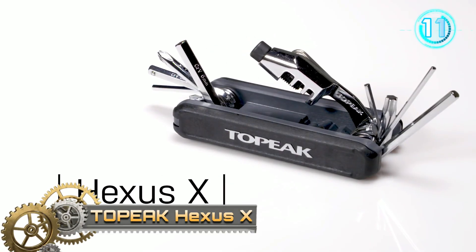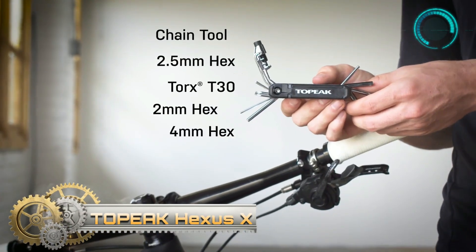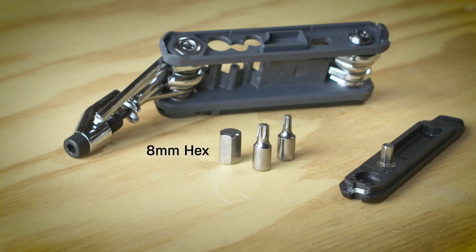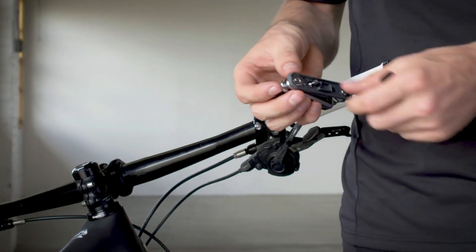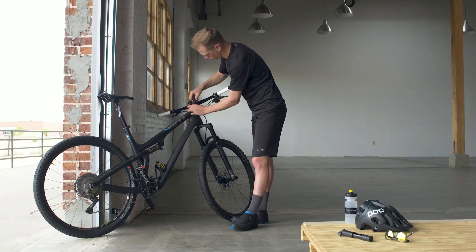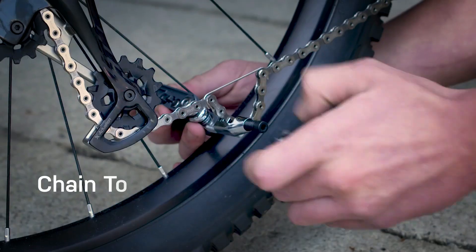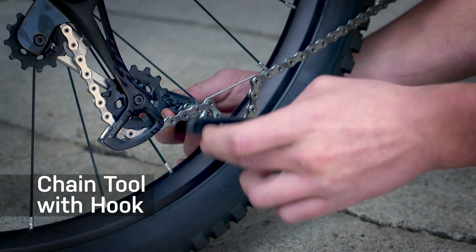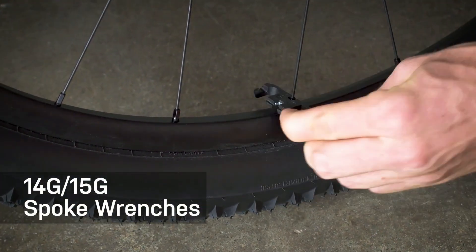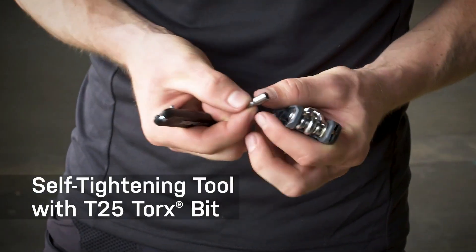Topeak Hexus X — an award-winning 21-function multi-tool with an updated design to store T15, T25, and 8mm hex tool bits and side-mounted tire levers securely. It includes a self-tightening tool and a press-to-core tool to tighten or remove two-piece press-fit valve cores. An excellent choice for both road and mountain bike riders, and the chain tool is compatible with single and multi-speed chains up to 12-speed.